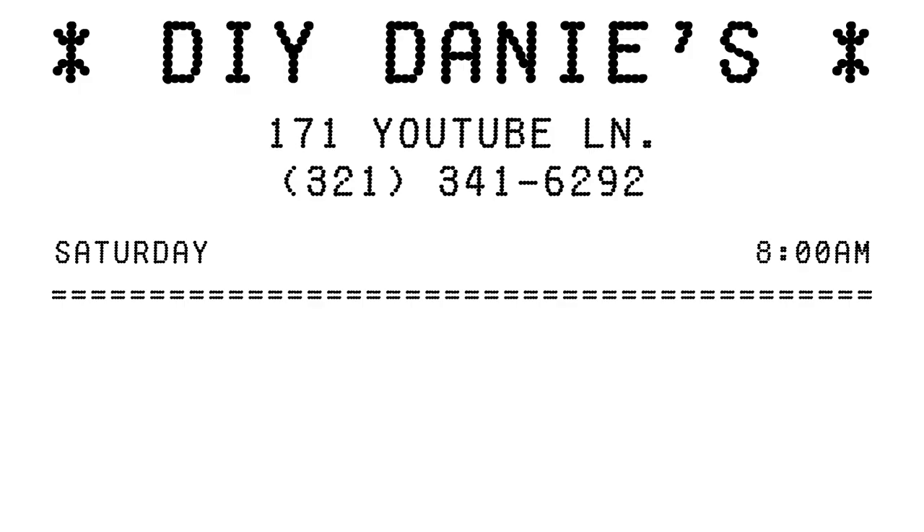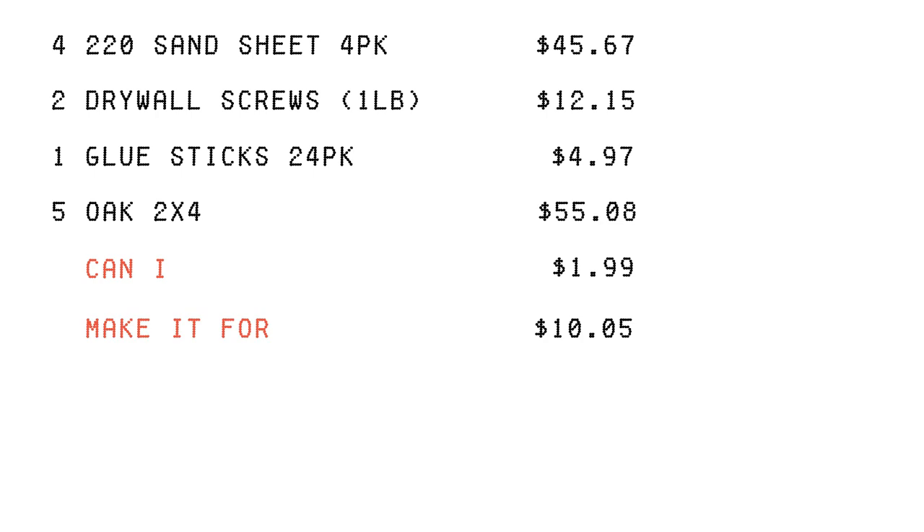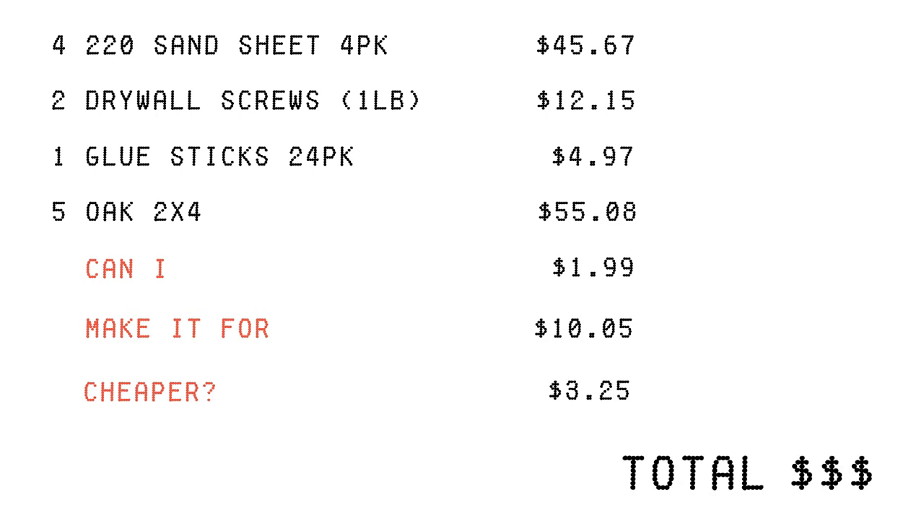At the end, we will do a summary of the cost to really evaluate if I can, in fact, make it for cheaper. So maybe I can, maybe I can't, but that is what this series is meant to find out. Mostly like, is it worth it? Maybe that's the new title of the series — Is it worth it?